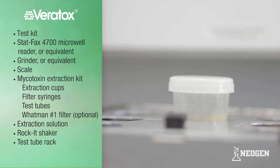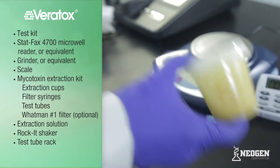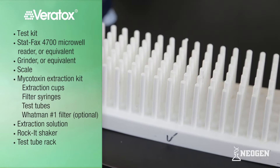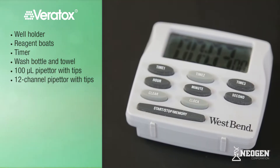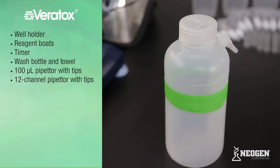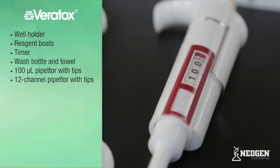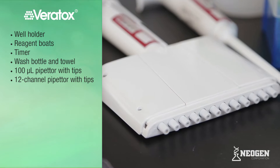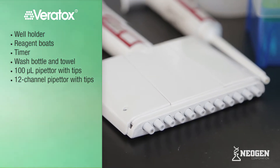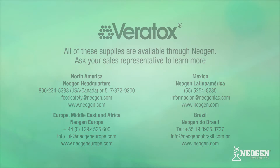A rocket shaker or equivalent, if you are extracting multiple samples at once or wish to use a mechanical shaker rather than shake by hand. Test tube rack, well holder, and reagent boats. A timer. Wash bottle. Towel or absorbent surface. A 100-microliter pipetter with tips, and a 12-channel pipetter capable of dispensing 100 microliters with tips. To order any of these supplies, please contact your Neogen sales representative or our customer service department.